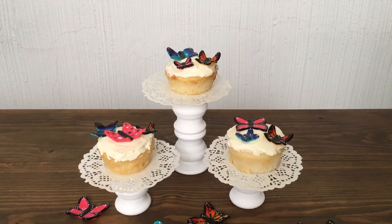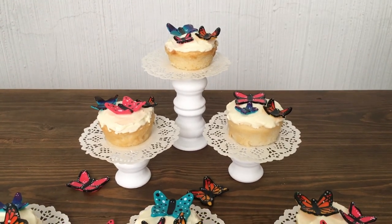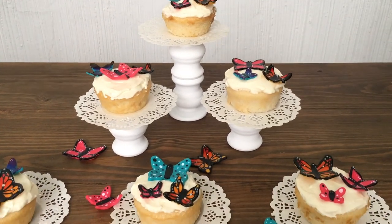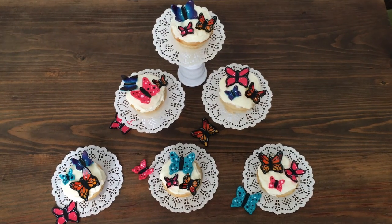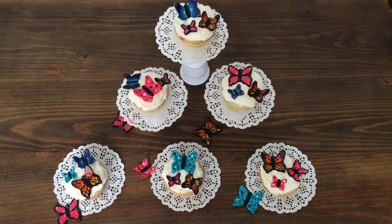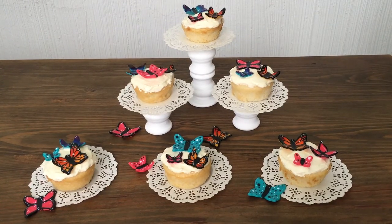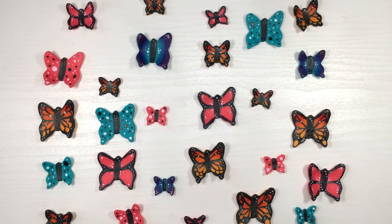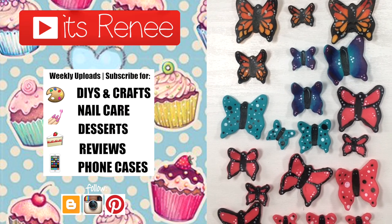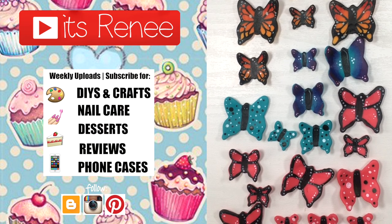I also have a DIY for those cupcake stands. Hopefully I'm not too late since fall and Halloween are almost here, even though it's still warm like summer around here. Butterflies are really cute always — they don't have a season. If you liked this, give it a thumbs up, let me know in the comments, check out more cupcake videos on my channel, and share this. Thanks so much for watching — take care, bye!